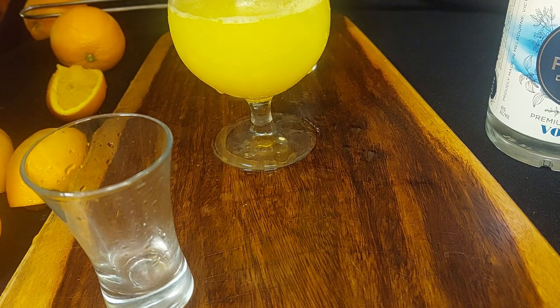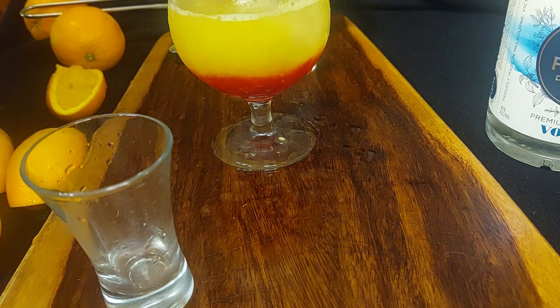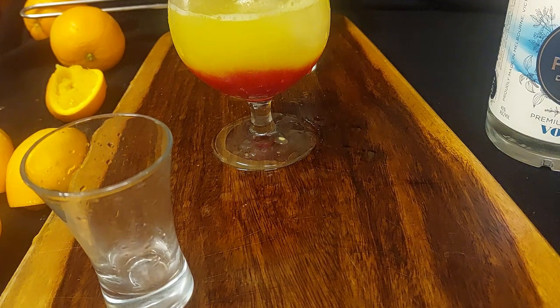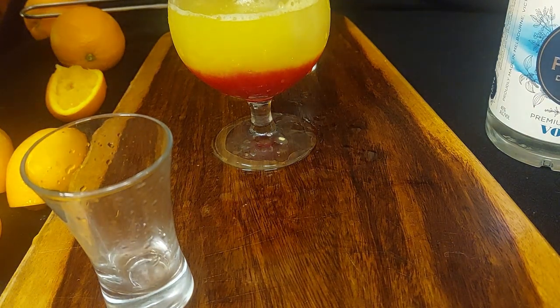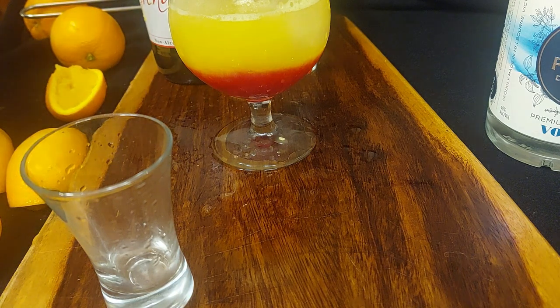Grenadine does little or nothing to this, apart from adding some colour — which we're about to see. And there we have, folks, a vodka sunrise using fresh oranges that have been juiced by me, almost live on TV, and Port Phillip Distillery's premium distilled vodka. It doesn't get any better than this, because after all, oranges have vitamin C, and vitamin C keeps the winter flu away — and that's the reason why you should drink this by the truckload.